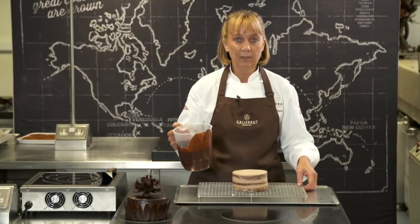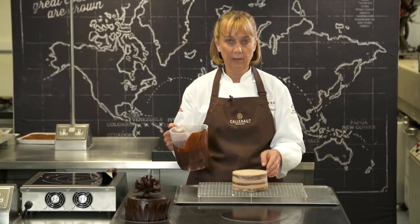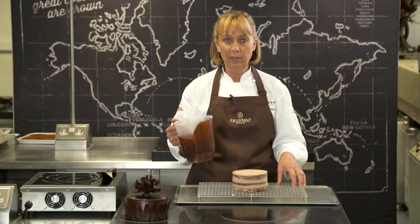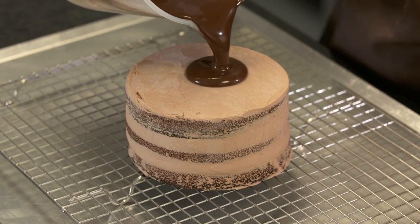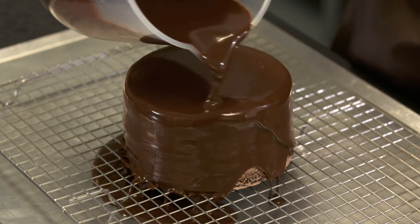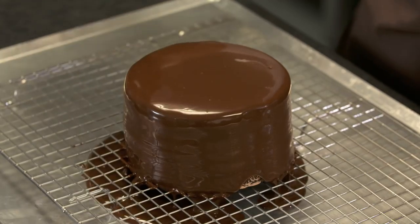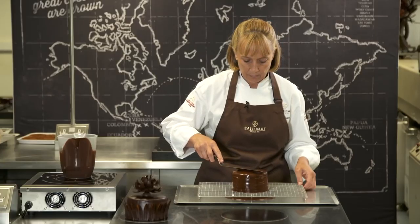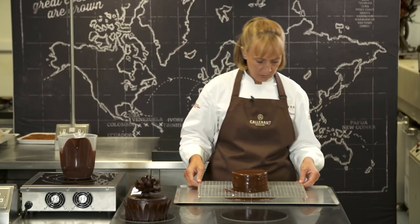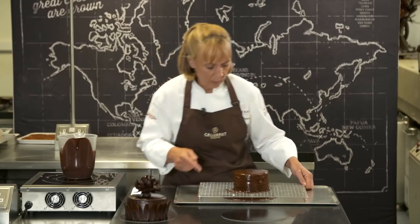Now we've got our glaze made, we're going to take our cake out of the freezer. The cake wants to be at minus 18 and the glaze needs to be about 38 degrees C. We're going to pour the glaze over the cake in one go and then just smooth across the top to take off any excess glaze, and give it a bit of a tap.